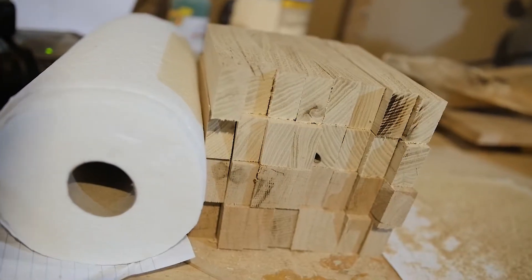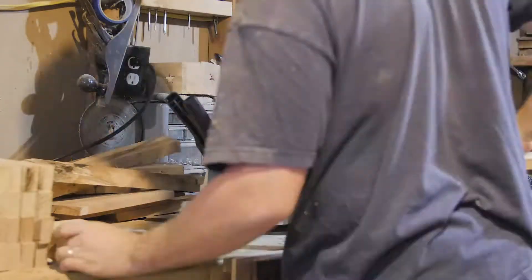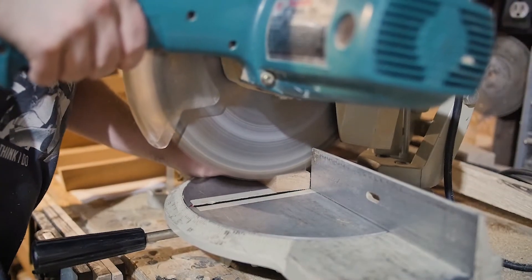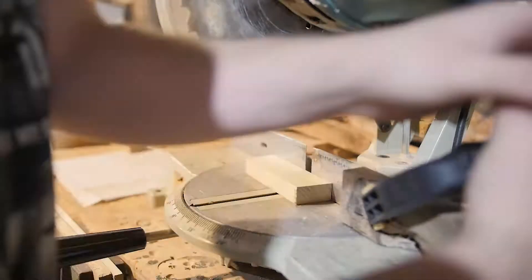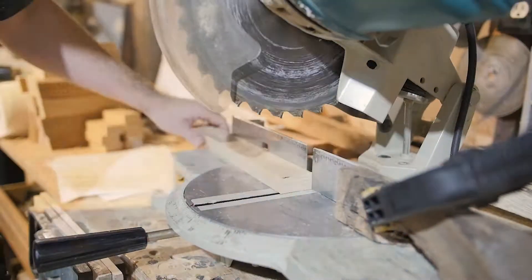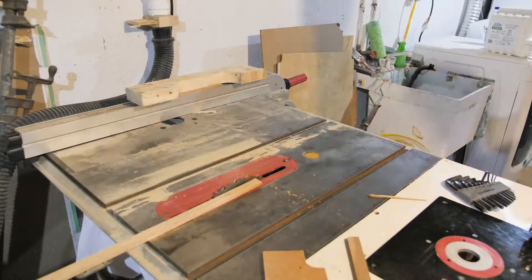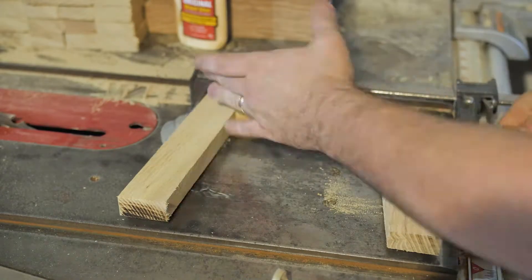Of course, I didn't want to just make one step stool, so I figured I'd batch out eight of them to sell on the Etsy store. I broke up the glue-up into a bunch of different stages to make it a lot easier on me and a lot less stressful.